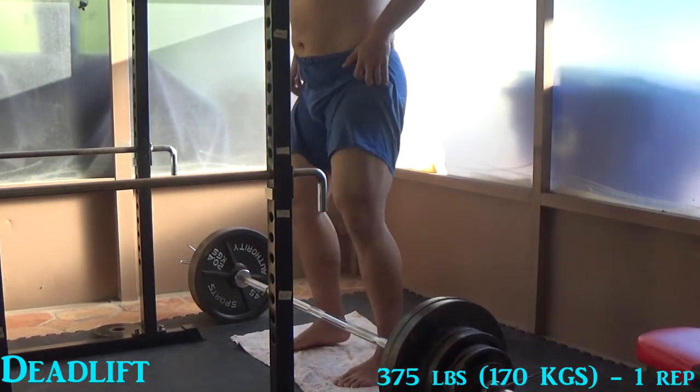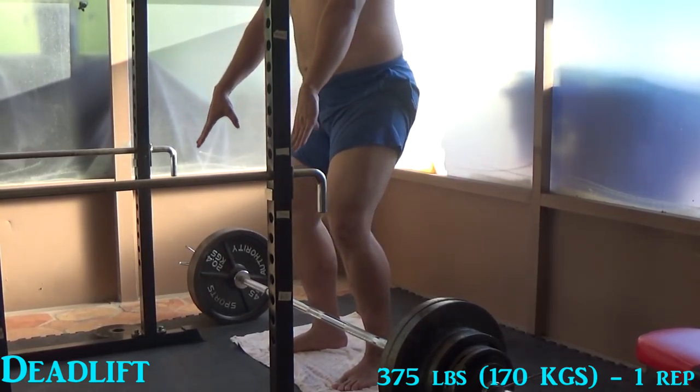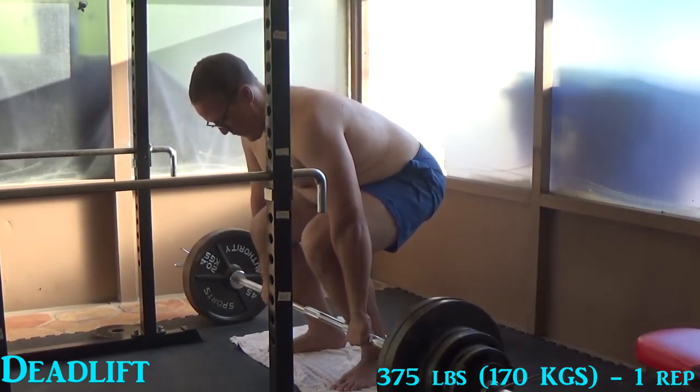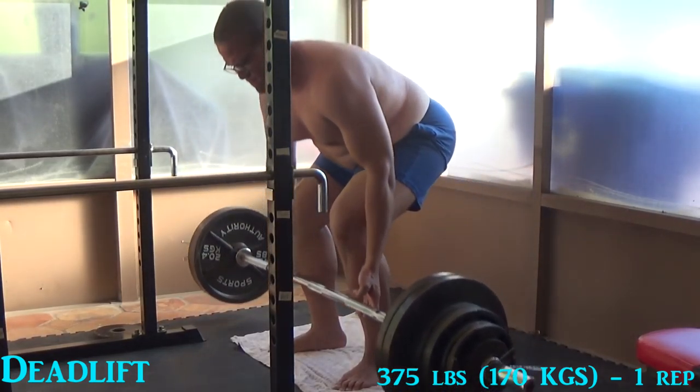Here we go. Max attempt at the deadlift — 375. I'll do the double overhand. Nope, change my mind, going with the mixed grip. Here we go, lift. My grip slips here, and I get a little excited.